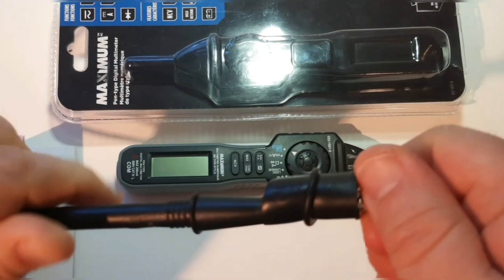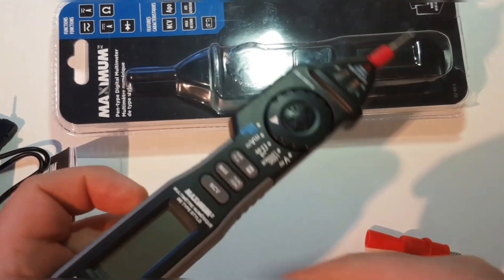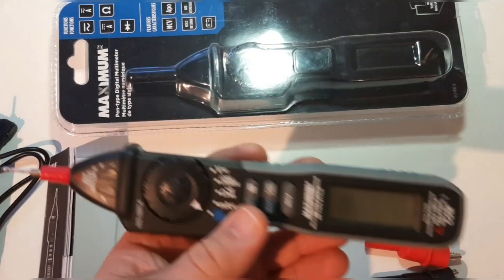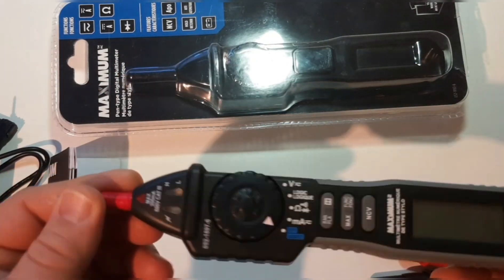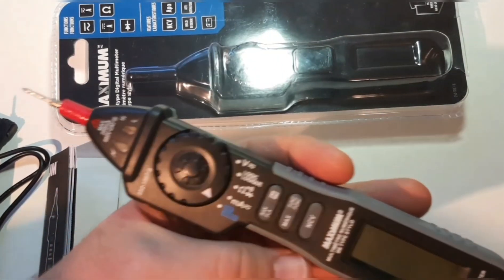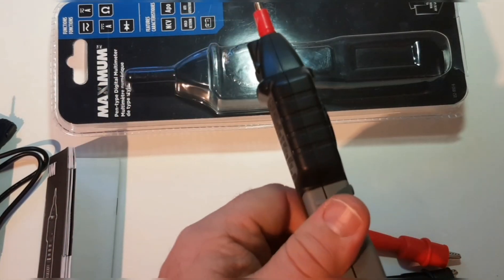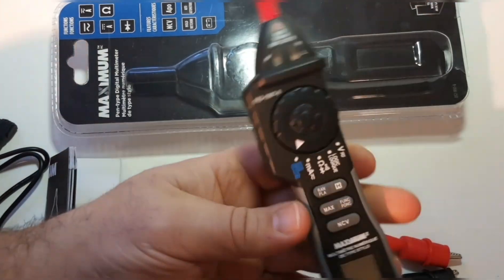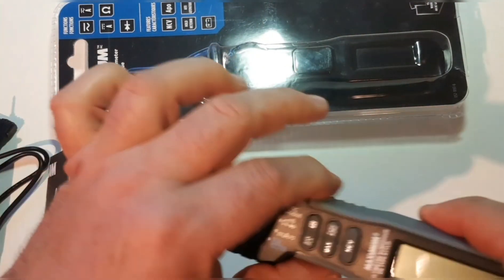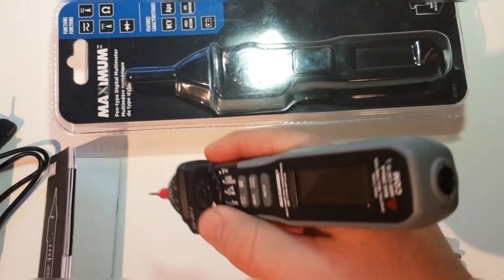Just like that — handy-dandy. The meter itself is kind of more on the light side. It has a rubbery sort of housing that also has a grippy texture to it, so it's not bad. I'm not crazy about the overall ergonomic design though — it's a little awkward.